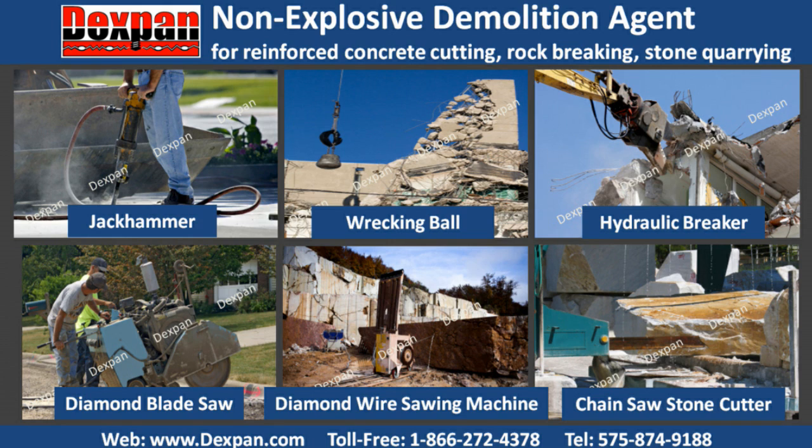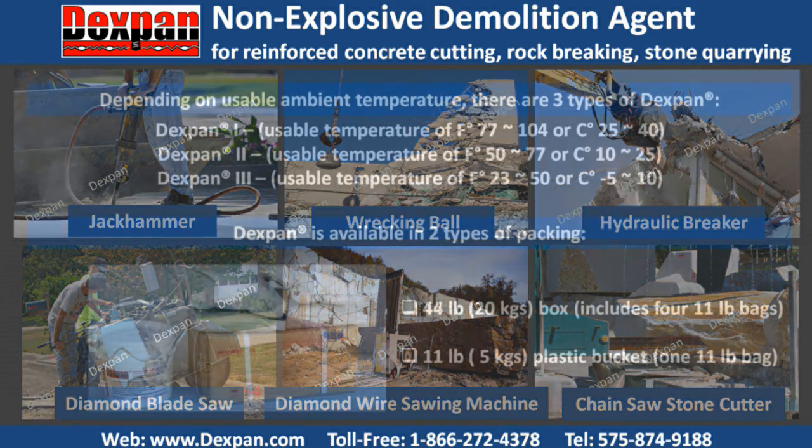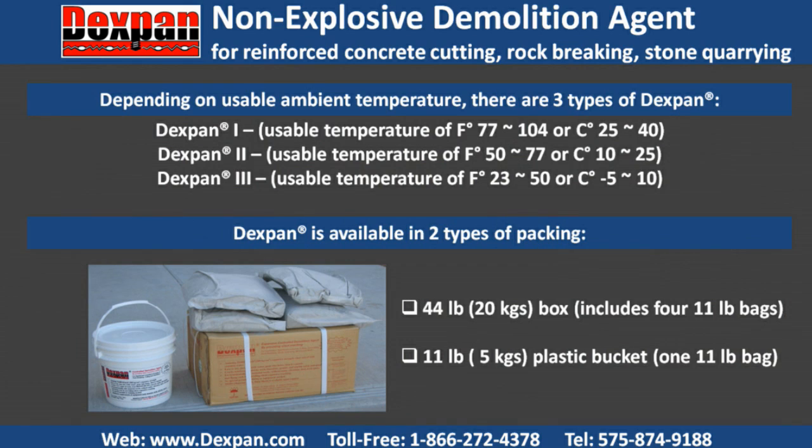Because it works as silent demolition, Dexpan is perfect for demolition contractors and drilling and blasting contractors who work in residential areas, schools, hospitals, airports, and other noise, ground vibration, air blast, or dust-restricted areas. Depending on usable ambient temperature, there are three types of Dexpan.